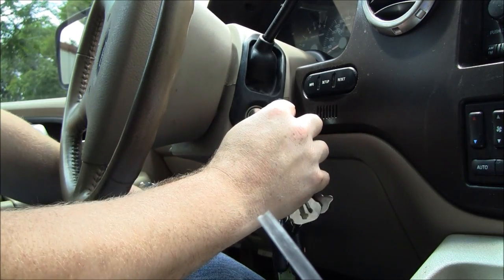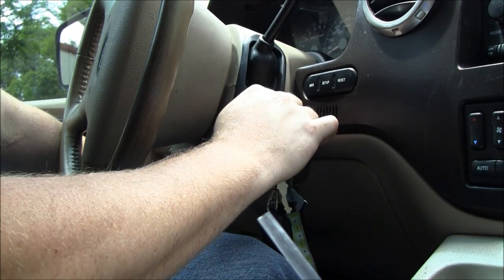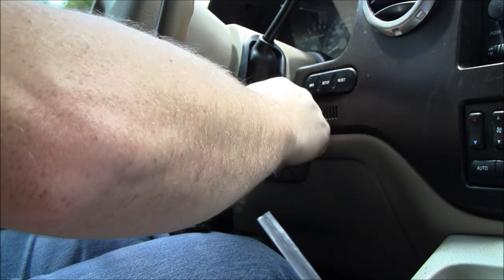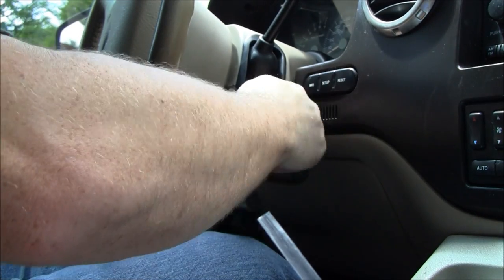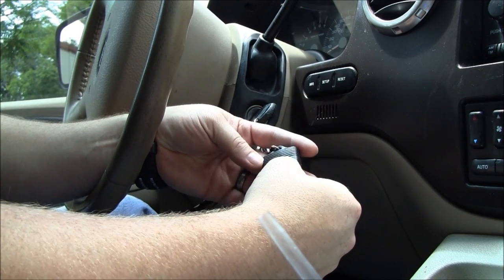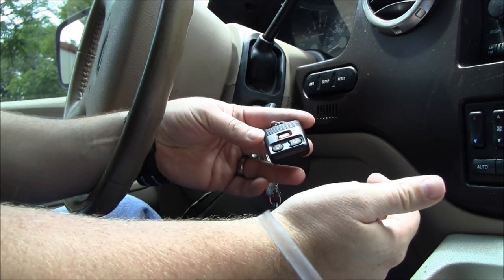We'll insert the key and we're going to turn it on and off 8 times within 10 seconds. You heard the door lock and unlock — go ahead and hit a button on the transmitter. And it's programmed.